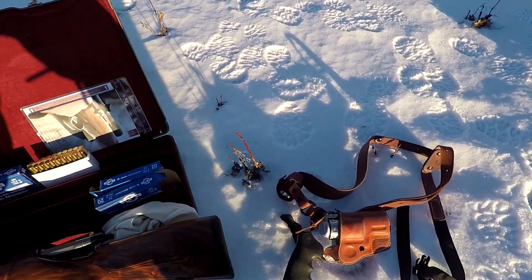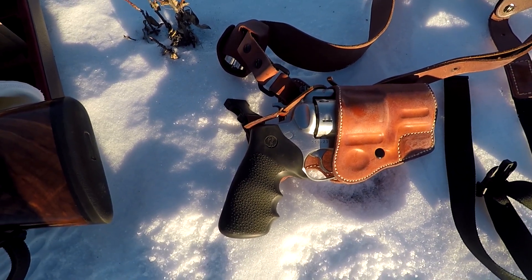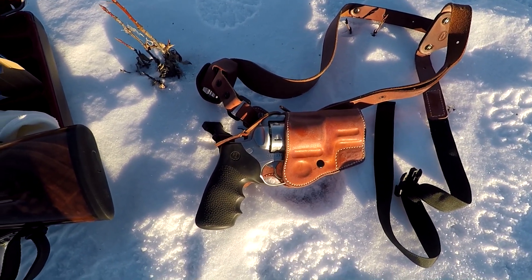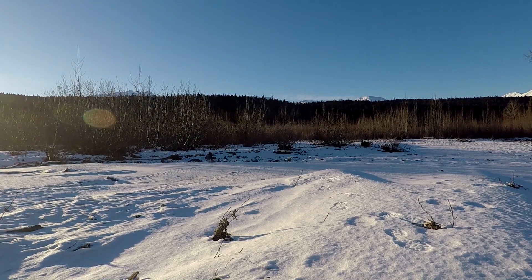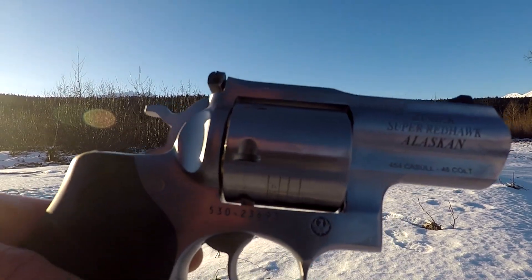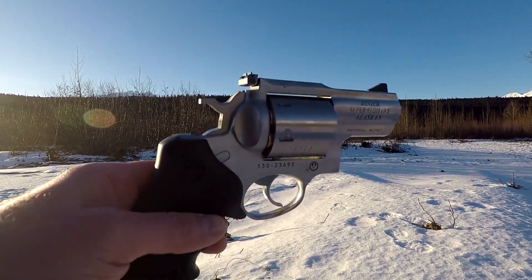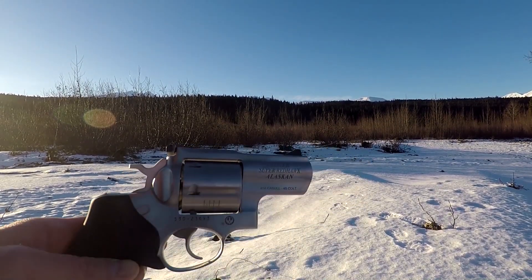Over here I have some bear protection - I've had this one for a little while. That's my .454 Casull. Maybe I can fire a couple rounds off of that for you guys. 454 Casull, Ruger Super Redhawk Alaskan, snub nose - because this baby kicks like a beast and it hurts to shoot. Alright, here we go.